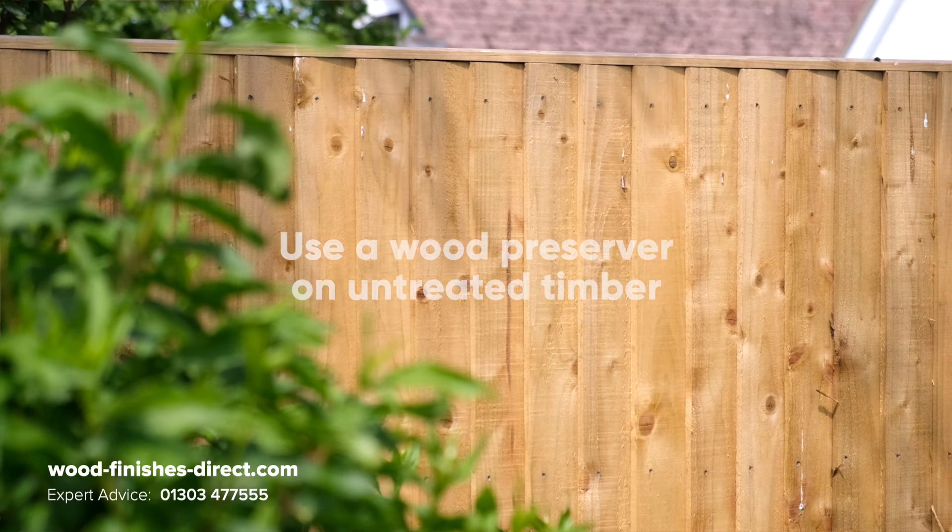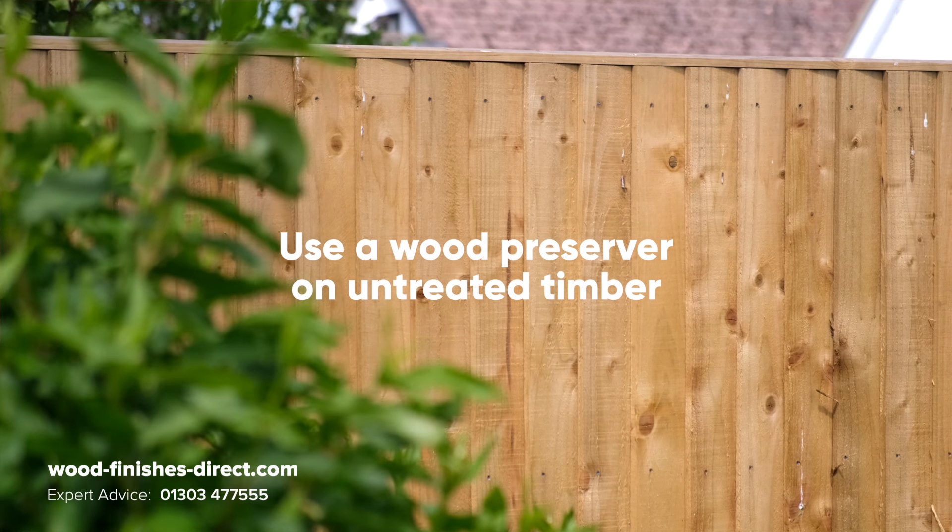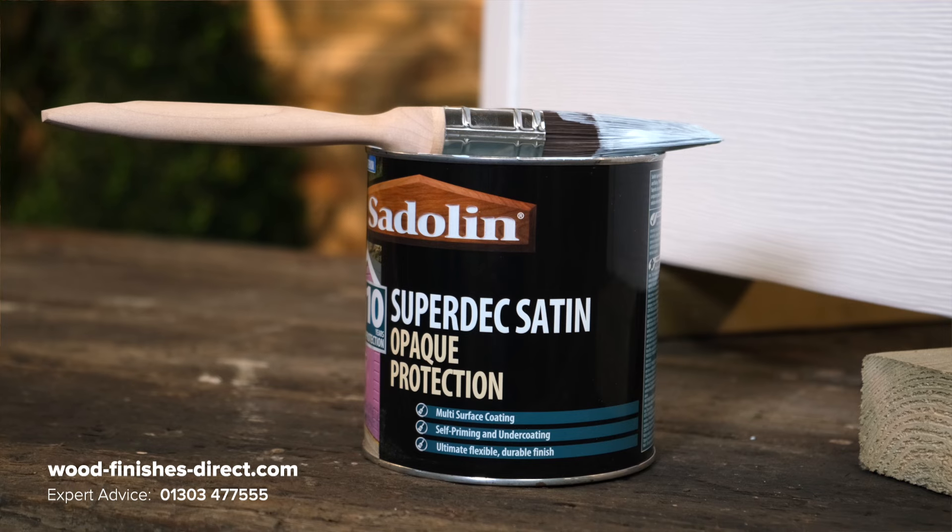Also, if you're going to be using Sadolin Superdeck as the final coat on new timber, like a new fence, then please do use a wood preserver first. Put that on and then the Superdeck after that. The preserver provides your structural integrity — once it's dry, just crack open your tin of Superdeck, give it a good stir, and after two coats, that should be that.